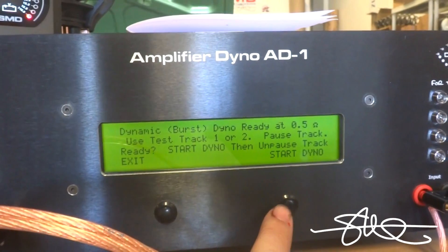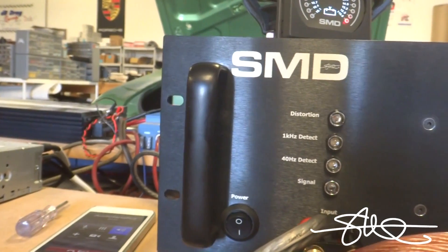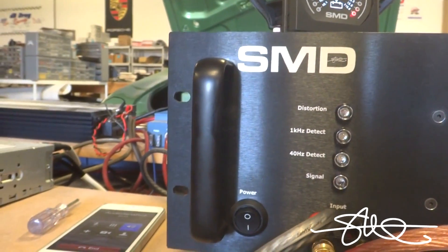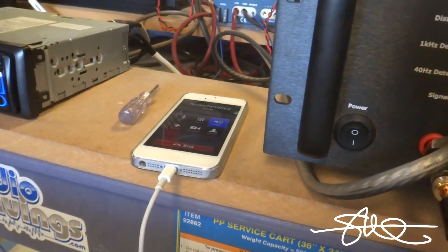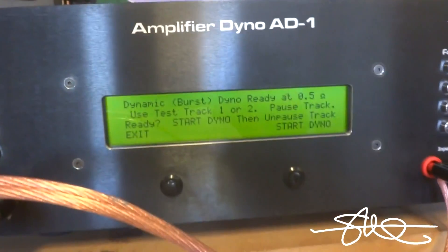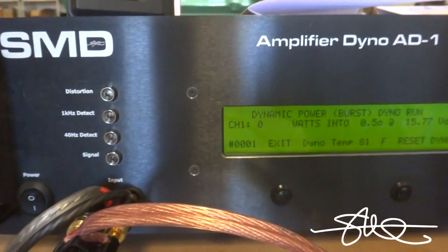I hope the dyno can handle it — I think it can. Start dyno. Dirt Floor Customs said the Sundown can handle it, so let's see. Start dyno. Hit unpause and here we go.